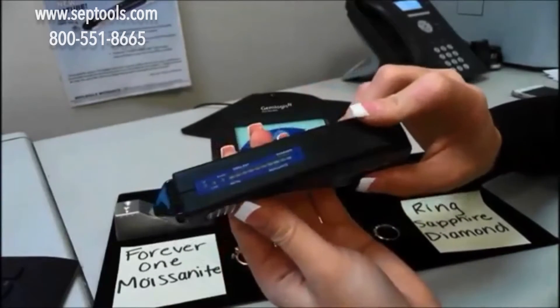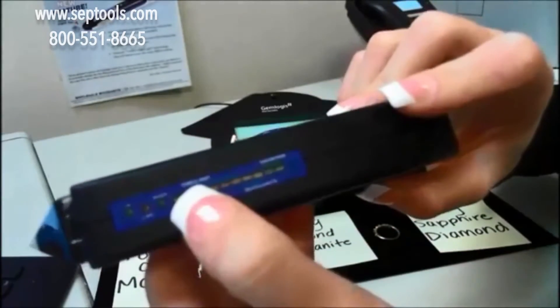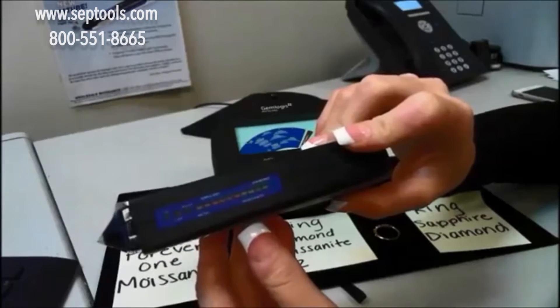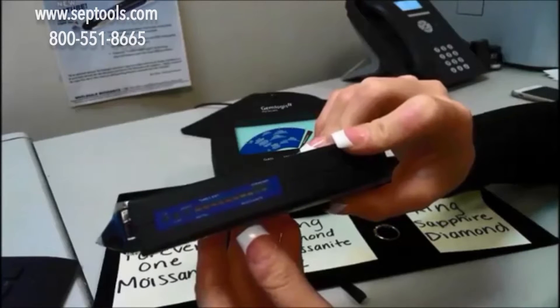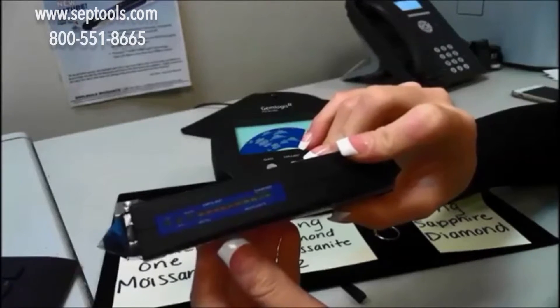Now the SEAL1 will be able to test for diamonds, moissanite, and simulant. Where it says simulant, that means basically anything lower than moissanite and higher than a CZ — so all of your gemstones: white sapphire, topaz, ruby, emerald — those will light up as simulant. CZ and glass will not light up; they will do nothing.